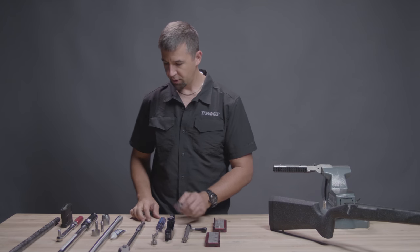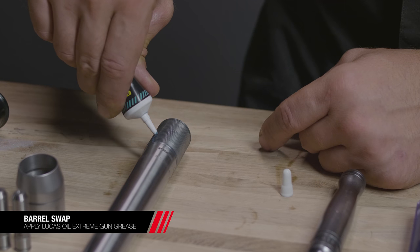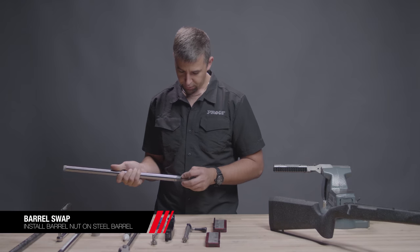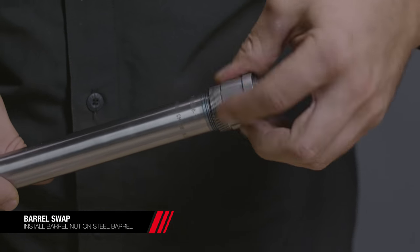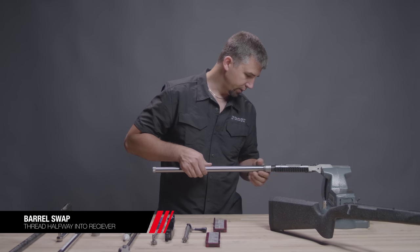Before installing the barrel nut, let's apply a little bit of the Lucas gun grease to the breech threads of our stainless steel barrel and a little bit to the shoulder of the barrel nut. Install the barrel nut fully onto the breech threads with the external threads towards the front, then thread about halfway into the receiver.